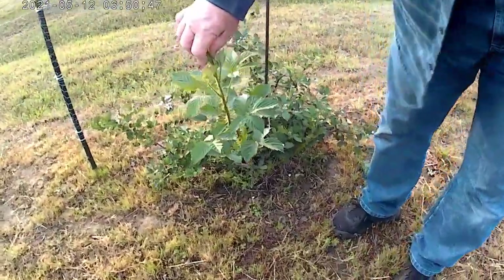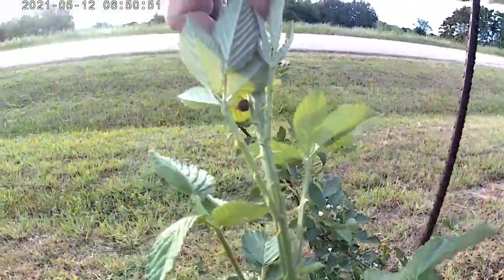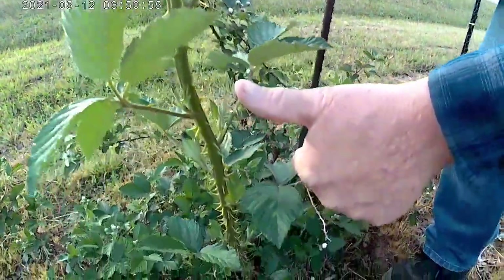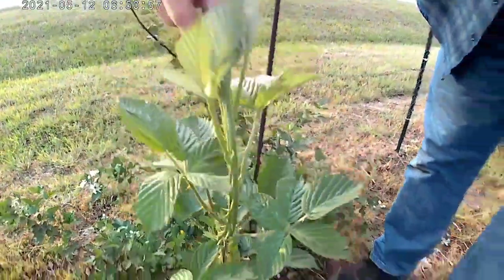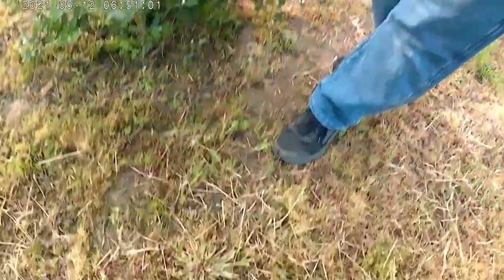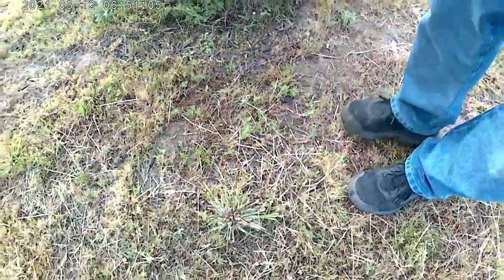Check this out. Look at the stalk on this thing — and that stink bug. Oh yeah, there's a stink bug on it. But look at how big the stalk is compared to my thumb. I mean, this is just absolutely huge. And that stink bug probably needs to go away. Eww, he squirted something white.